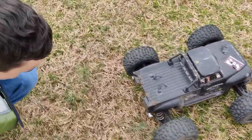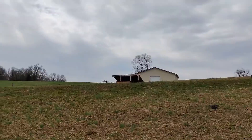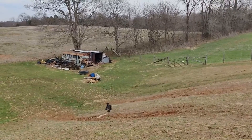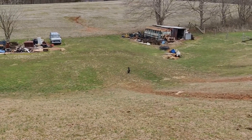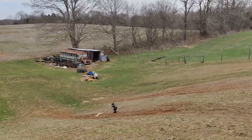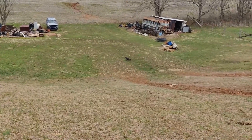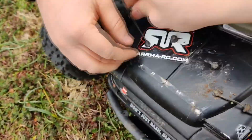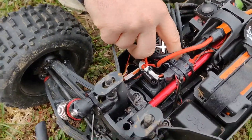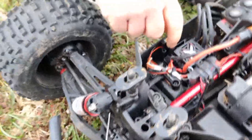Oh no, I snapped the screws off in there. Gotta take the whole shock tower off. Destroyed. It's getting it now — oh my God, it's destroyed for sure now. The body clips are destroyed. The ESC came out — your battery wire is flopping around. Front is destroyed. ESC's fixed — yes, ESC's fixed.